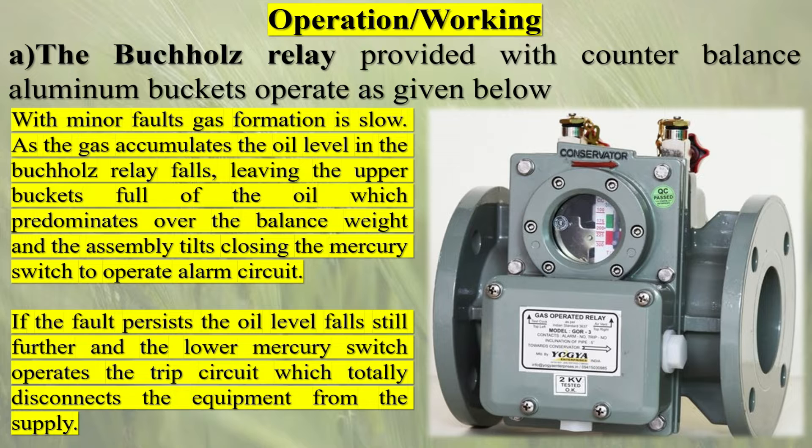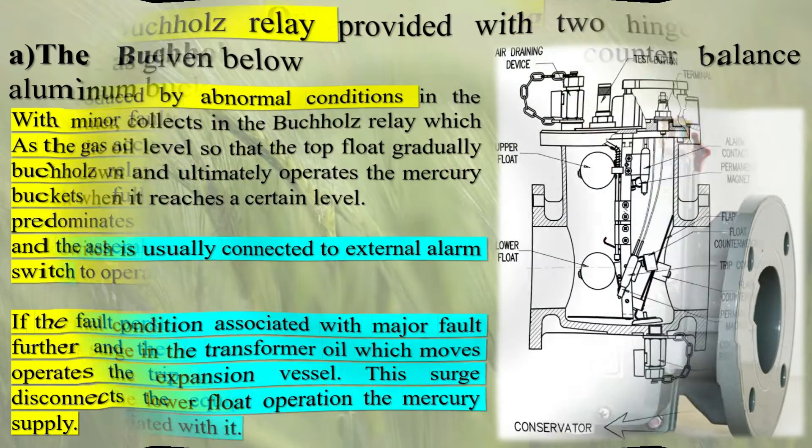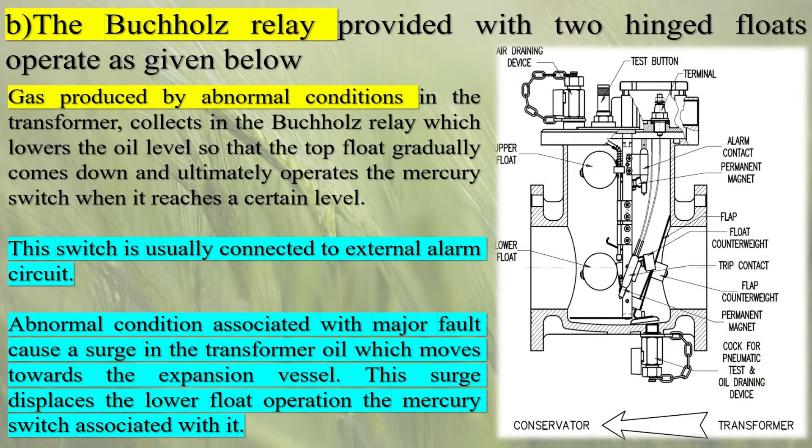The Buchholz relay is a gas-actuated relay used for protection of oil-filled transformers and reactors fitted with conservators, against low oil level and internal faults. The Buchholz relay is provided with two hinged floats or buckets which, on tilting, operate mercury switches inside the oil-tight enclosure. Mercury switches in turn actuate alarm and trip circuits depending upon the nature of the fault.